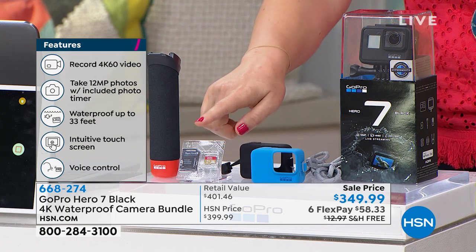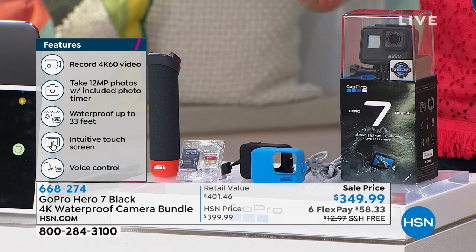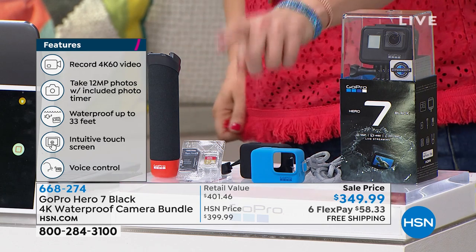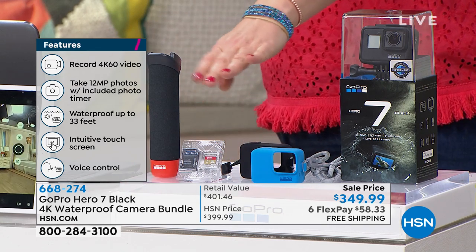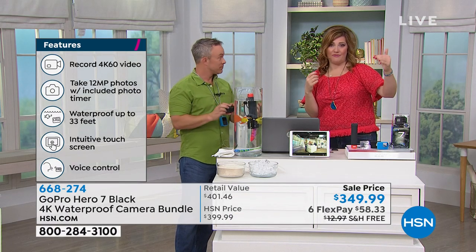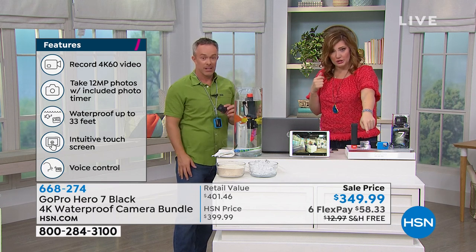We're also including the SanDisk 16 gig memory card. Now that has to be compatible for 4K video — it needs to be up to snuff to handle 4K video. It is, because we're including it.